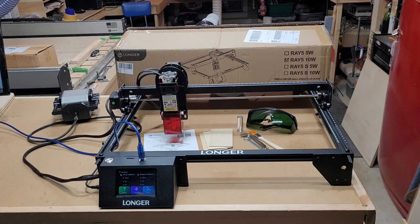Thanks for stopping by the channel and checking out the video. As you can see here, I have a new laser engraver in the workshop. About a month or so ago, the good people over at Z-Banks contacted me and asked if I wanted to check out this particular brand and model laser engraver machine. So I figured, why not? It's always good to check out different brands and models, test them out, and see what they are capable of.